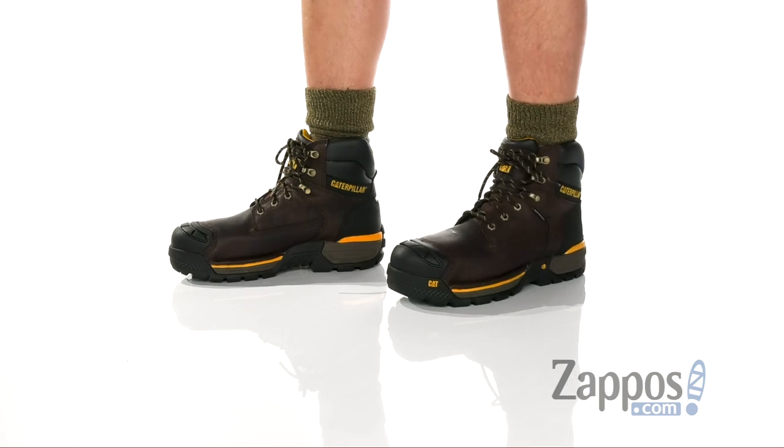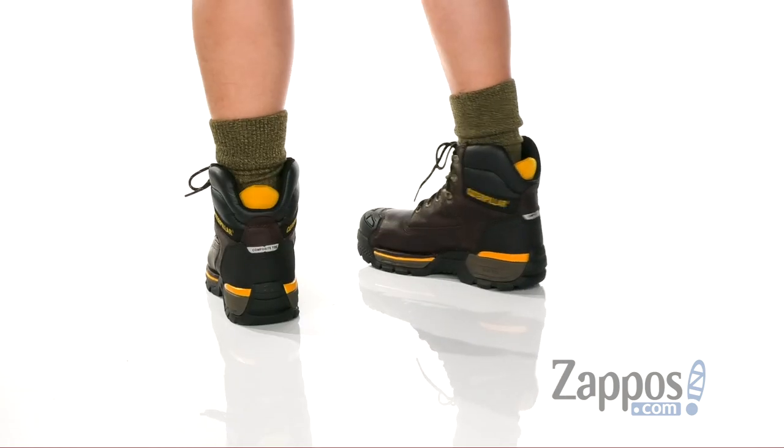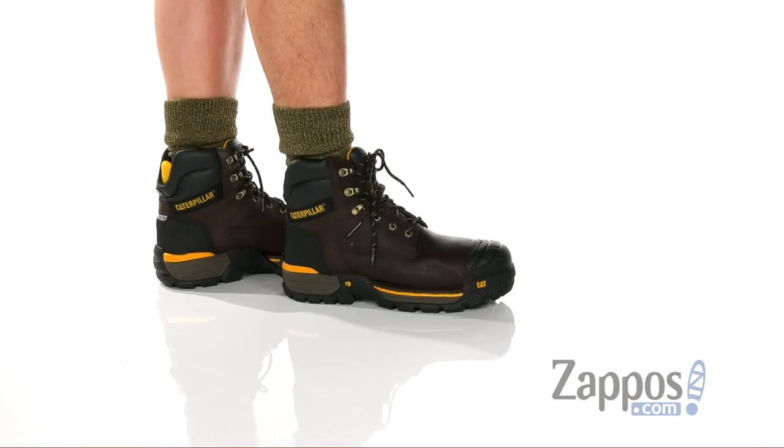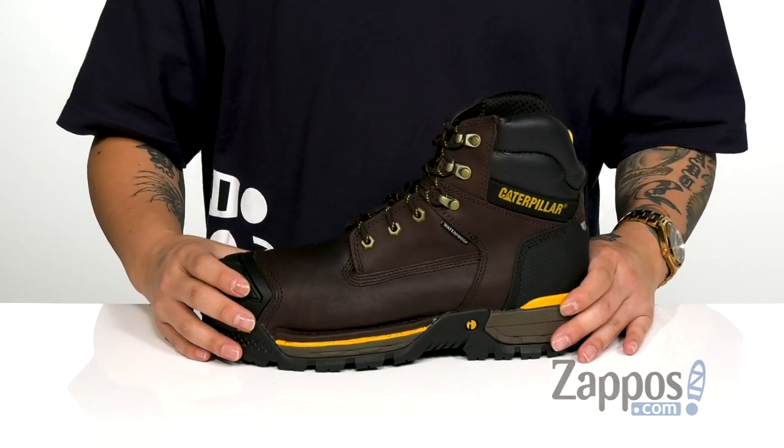This comfortable yet durable work boot from Caterpillar features a durable full grain leather upper, TechTuff abrasion resistant materials at the toe and heel for added structural support, durability and protection of the foot, and a lightweight composite toe to help protect the foot.